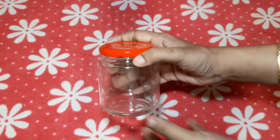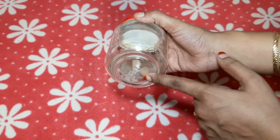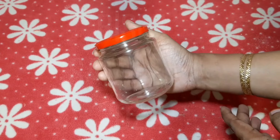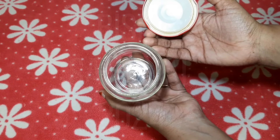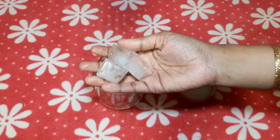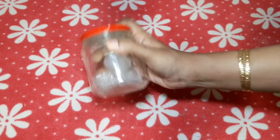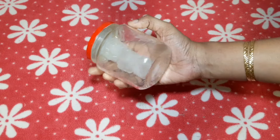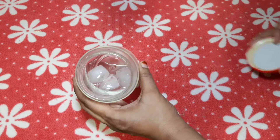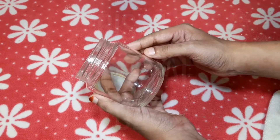There are glass bottles here — jam bottles or sauce bottles that we use. There is a color difference on the label. Let's try removing it with an ice cube. If the ice cube makes it difficult, you will remove the label with water. Put the bottle in the glass, pour water in the glass — now the bottle label is easy to remove. This is very useful, let's try it.